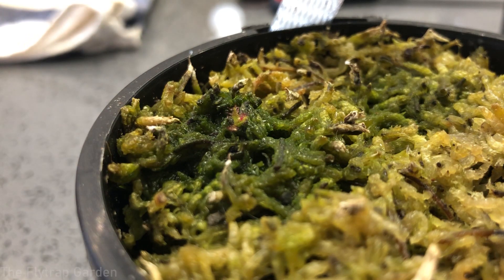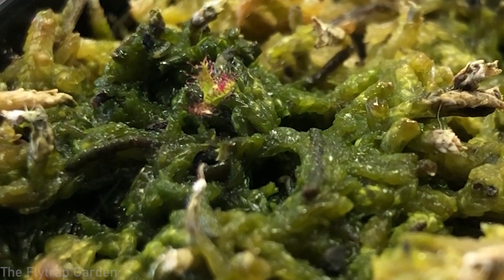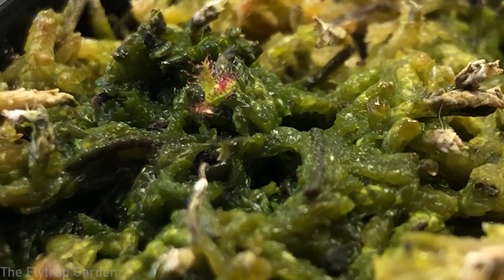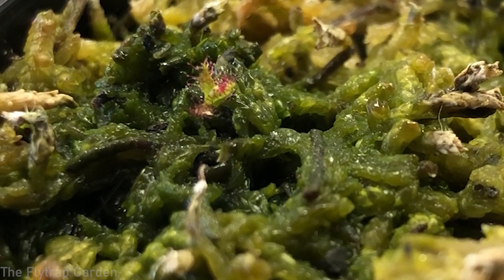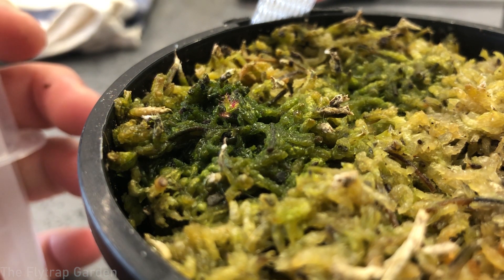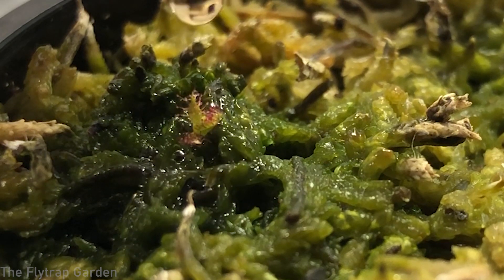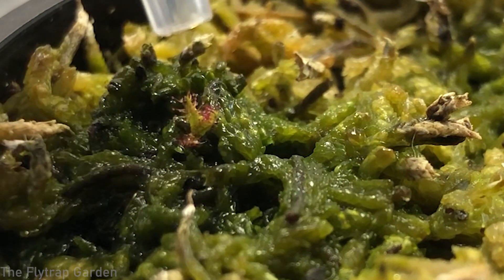Here we go - you can see our Drosera regia up close. I just noticed a little fungus gnat larvae over there, which is quite annoying, but these guys are starting to get big now and are literally starting to eat all of the fungus gnats, random bugs, flies, and mosquitoes outside. In the background I have a mixture of some seaweed fertilizer - if you're in the USA you should get something called Maxsea, and I have links in the description. All you want to do with little rejias is put some drops on it so the fertilizer gets all the way down to the roots.